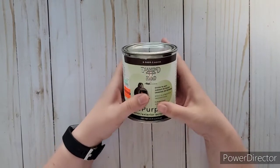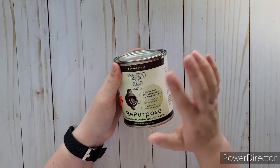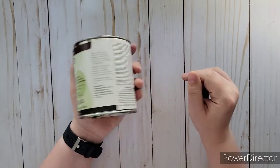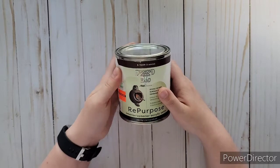I only got the mocha one because I could see myself using this brown more than the olive green, blush pink, or the spice one. They did have a blue and a white, but those weren't marked down, otherwise I would have gotten those too.